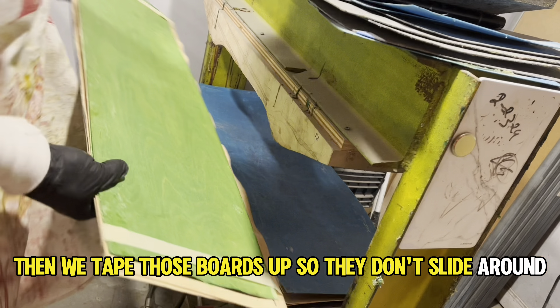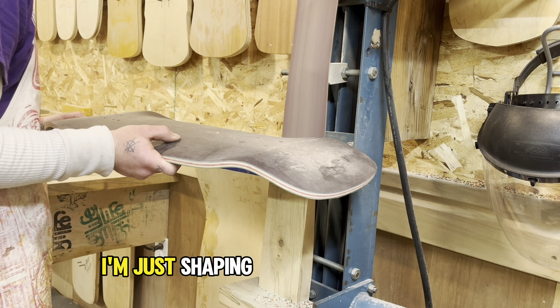I am the Glue Machine. Then we tape those boards up so they don't slide around, load up the press, and let them press for 24 hours.